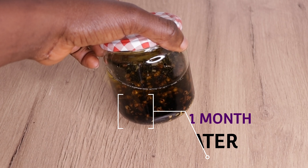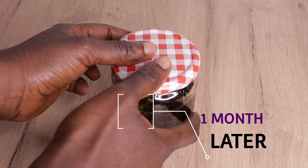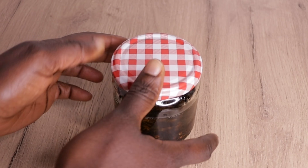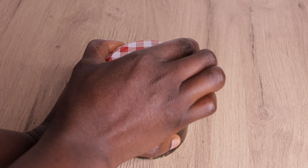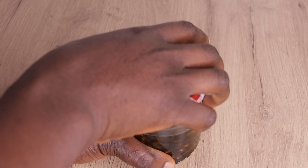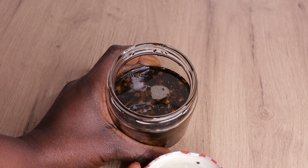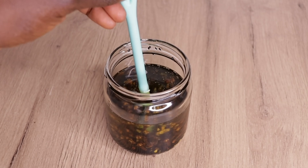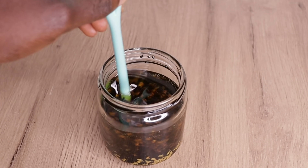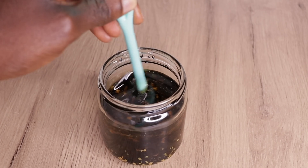Here is one month later. How time flies. The scent of this oil is amazing. This oil can be used in multiple ways. If you want to make your DIY butter, this oil can act as a fragrance for your butter. The smell is so amazing, and the longer you allow it to sit, the more nutrients you will achieve and the more intense the fragrance becomes.